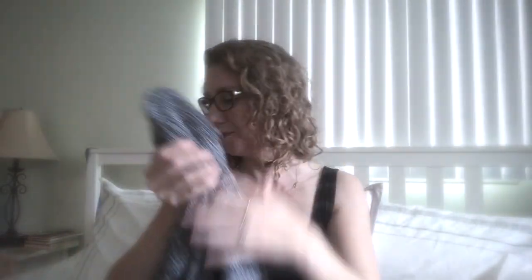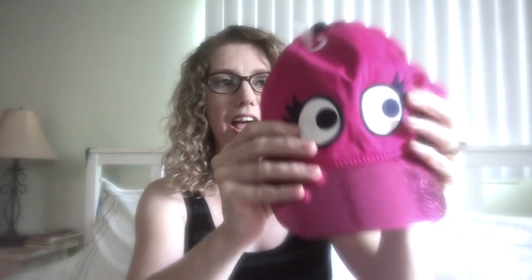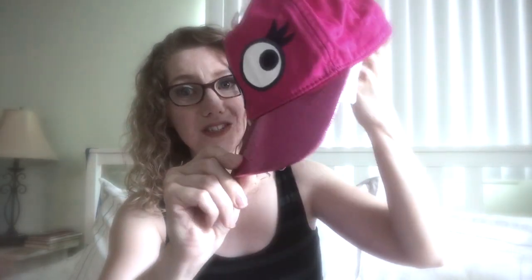Let's get into another box — this one is for my seven-year-old. First we have this super cute cap. Look at the shiny pink and the eyes — this one is called the Monster Eye Cap. It's a medium-large for her age, and she is going to love this, it's so cute.